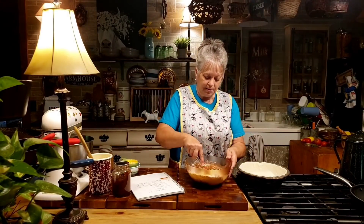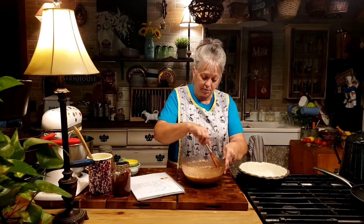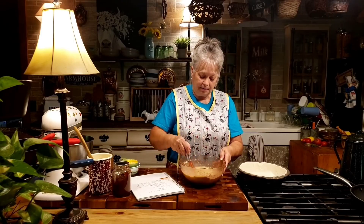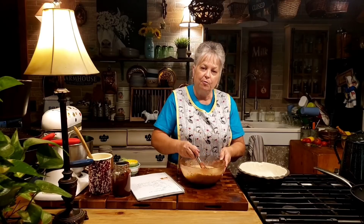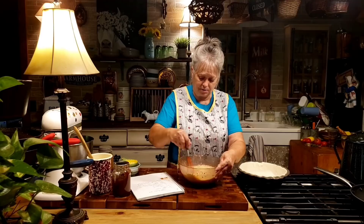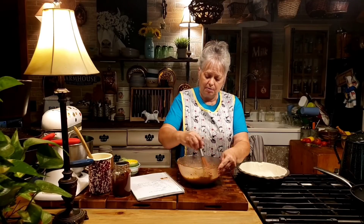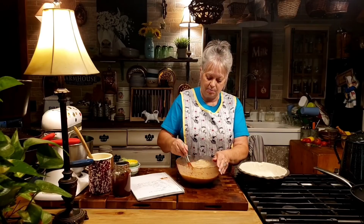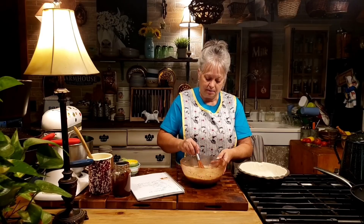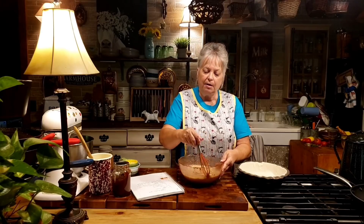I'm just going to whisk this up. You know, it's getting about time to be going and checking the pear trees here in Arkansas to see what they're looking like. Last fall we picked a lot of pears. You know, there for a while in Arkansas it seemed like we didn't have a whole lot of fruit coming off the trees — we were having such harsh winters with ice storms that were really hard on the fruit trees. But the last couple of years hasn't been too bad. I'm going to get this mixed up as good as I can. You want your oven set at 375°F.